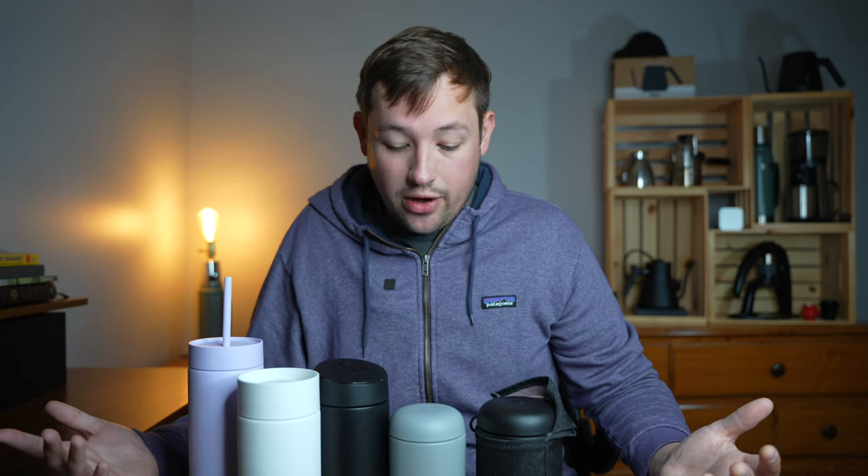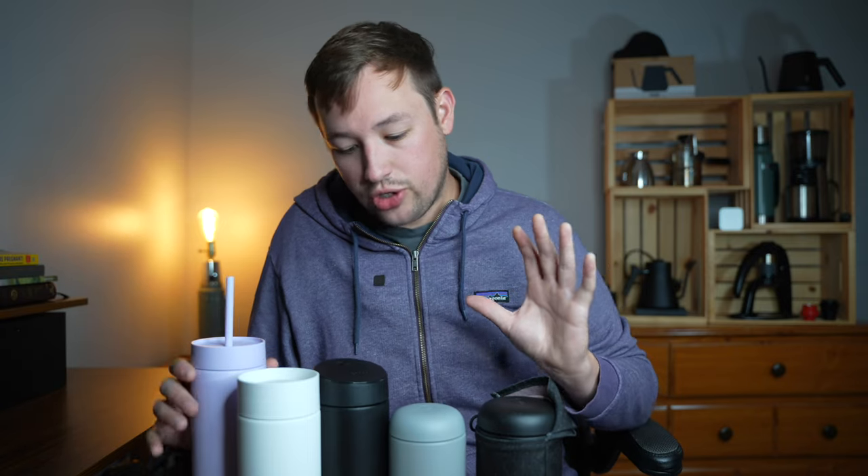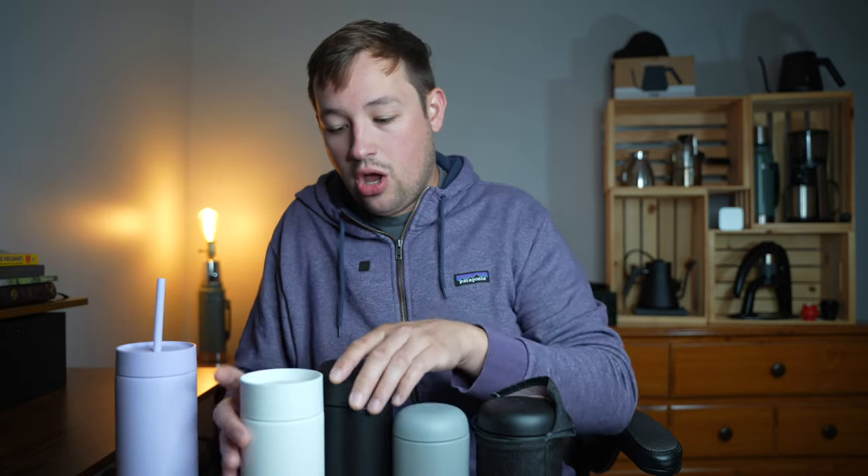Moving on — these are all about $30 to $40, making all five of them $150 give or take. All of them are different, and most of them have interchangeable lids. We're going to start with the original OG one that Fellow released quite a while ago.